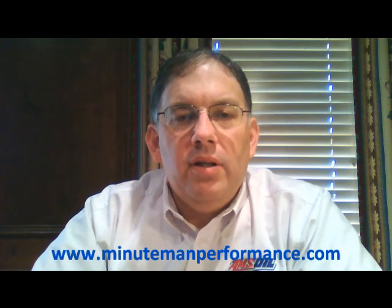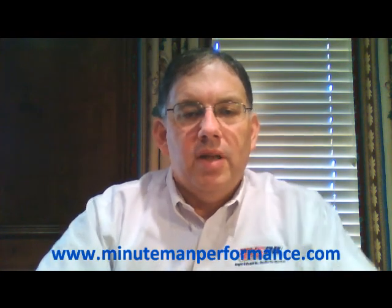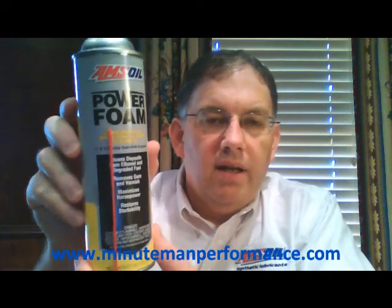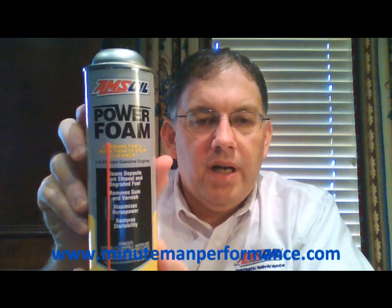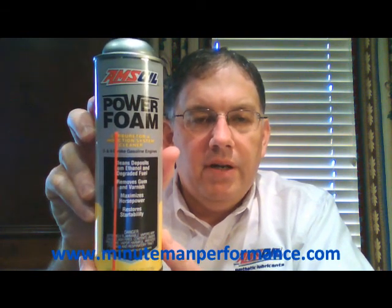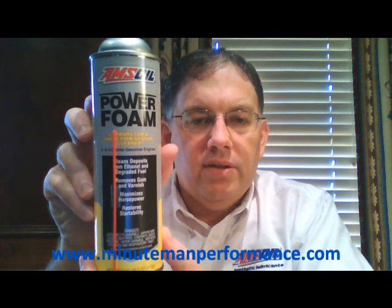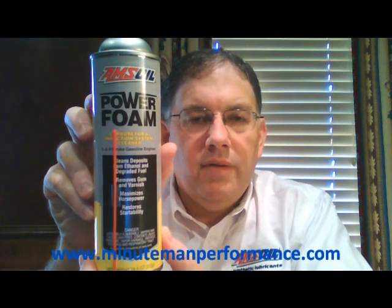Hello YouTube and welcome to Synthetic Oil Info. My name is Tom Brown and in this video we're going to talk about one of Amsoil's aerosol products — that's Power Foam. Here's a picture of the new can. They recently redesigned the can so you may have seen this product in a different appearance, but the product is the same. The Power Foam inside the can is the same product.